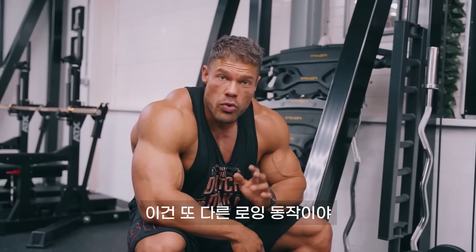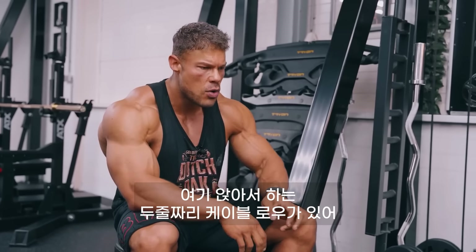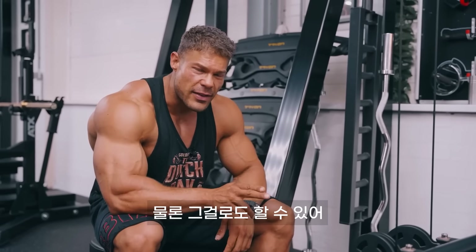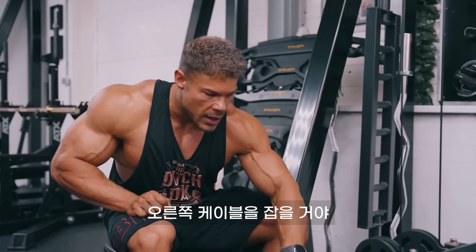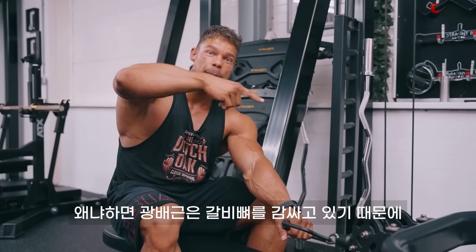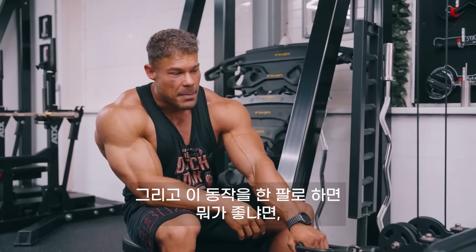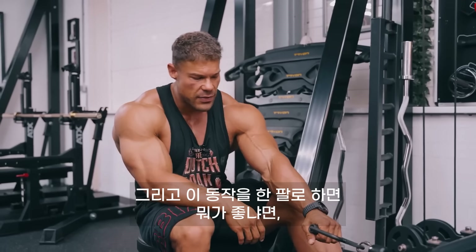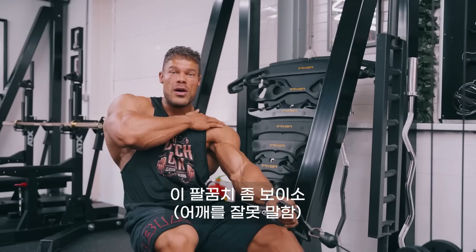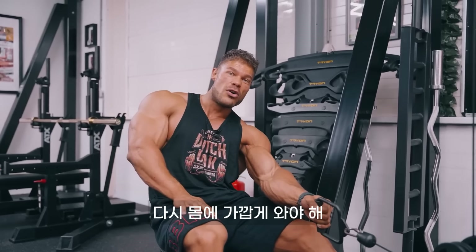This is another rowing movement, but this time instead of using two arms, we're using one arm again. We are here at a seated row with two cables — this works just as fine with one cable. The advantage is I'm going to start with the left side and grab the right cable, because this already puts my body in a position where the stretch of the lats is maximum, since the lats wrap around the rib cage. You want the cable to pull the lats apart away from you. With one arm, once I do the movement, I have the freedom with my arm. The shoulder needs to be dropped down with the elbow going close to the body.